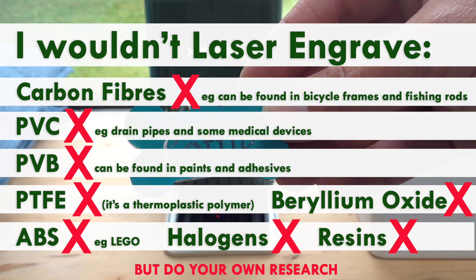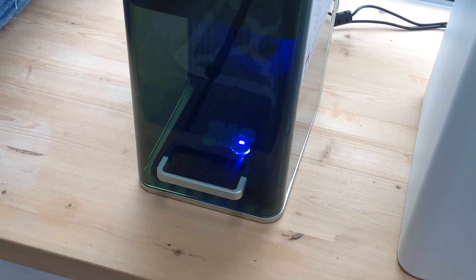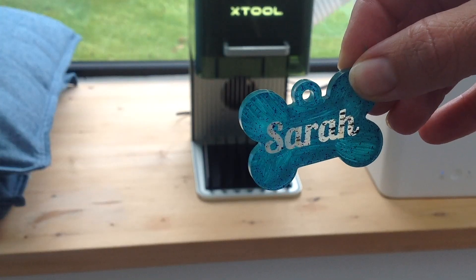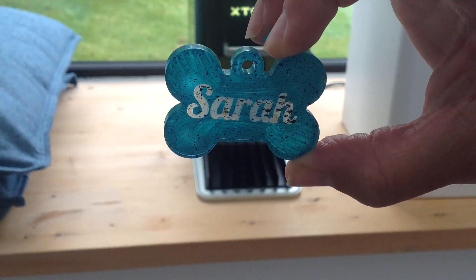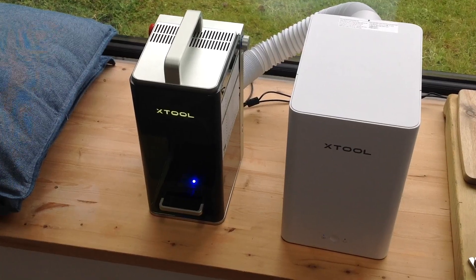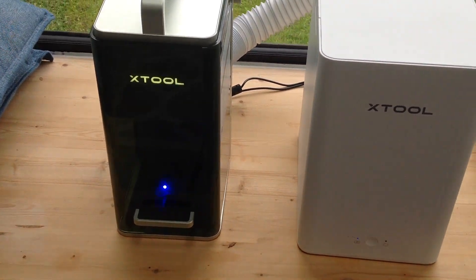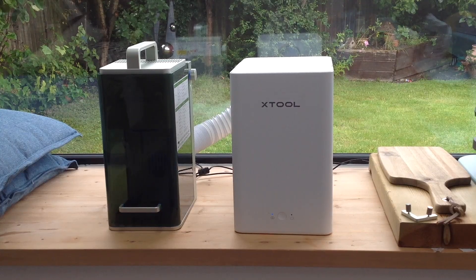Some chemicals that are released are also harmful to the actual machine. With my Xtool F1 I do have the air purifier, but I don't want to solely rely on that as I'm still not 100% sure about those fumes — some of them still might get released into my environment. Care should definitely be taken with these other materials: copper, lead, nickel, chromium, cobalt, and magnesium. If you'd like more information about different materials, the Trotec website is really useful and helpful.